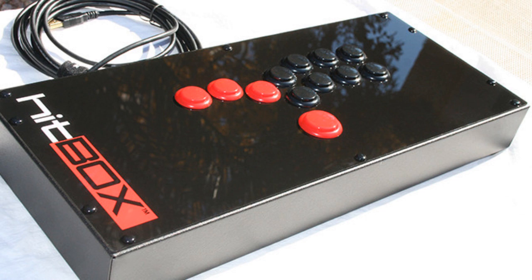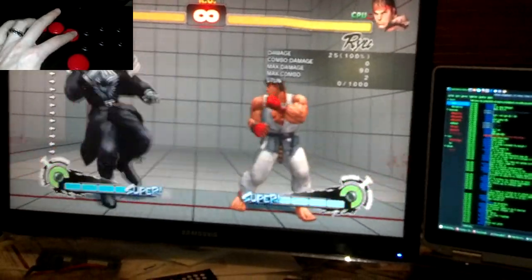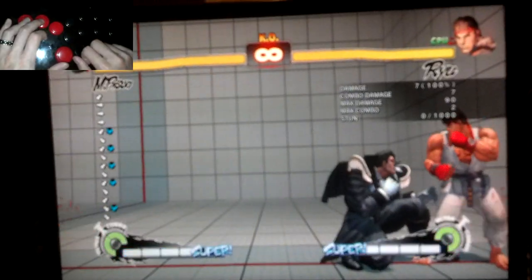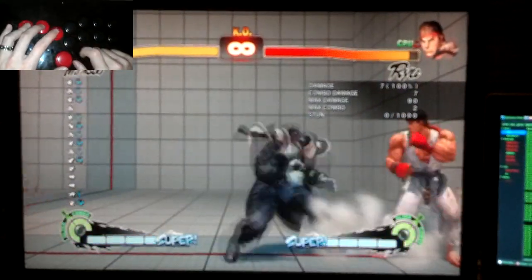When playing the PC version of SF4 with a keyboard, it had something very convenient for charge characters. Some people referred to it as asynchronous SOCD. When conflicting direction keys were pressed, the last one you input always took precedence. This would let you chain horizontal charge moves without ever letting go of back, for example.